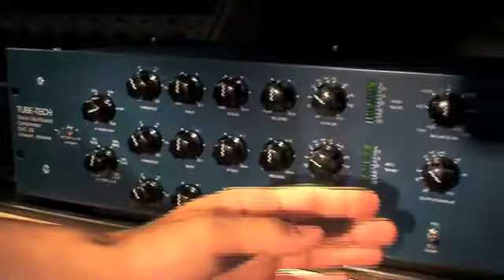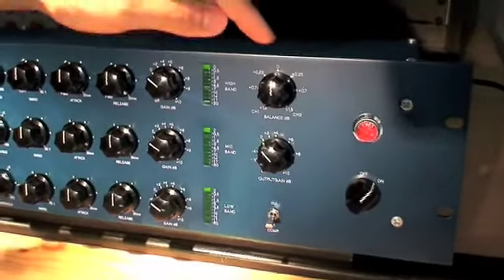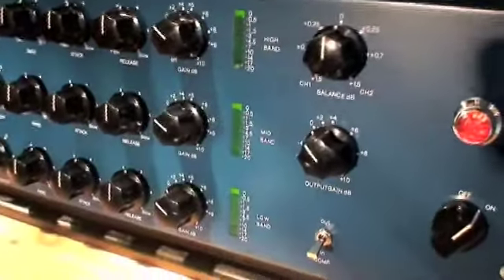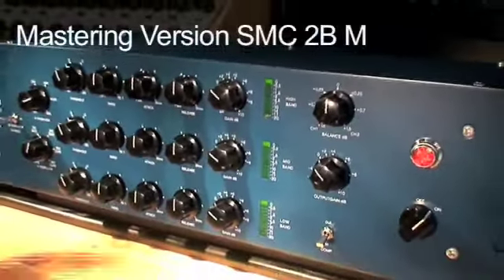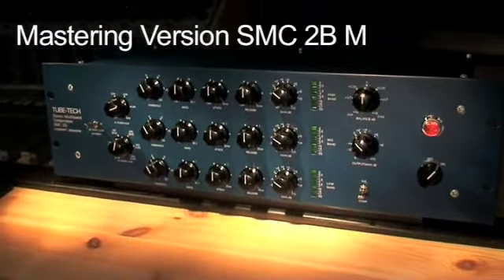You can bypass the multiband compressor using the compressor in-out switch. The stereo balance and the output gain. A master version called SMC-2B-M is also available.